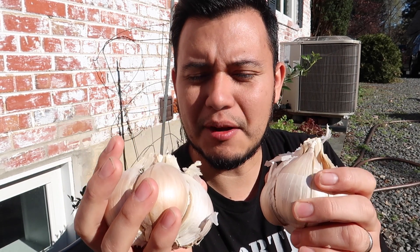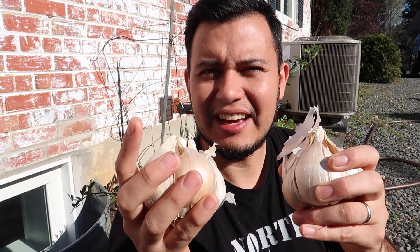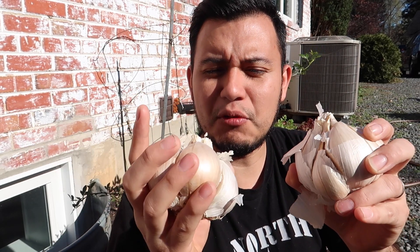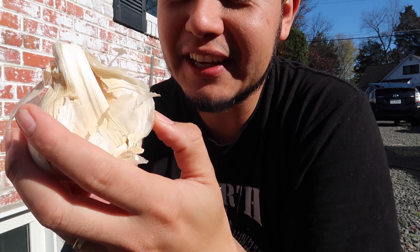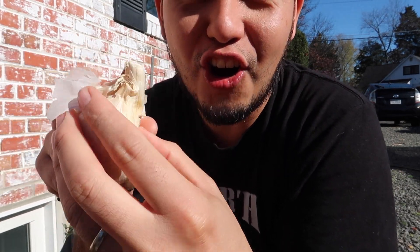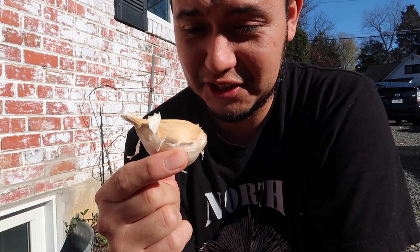I am very excited about planting these into the ground right now. It is late in the season and it's gotten really cold, but I'm going to be planting it against my wall here and the wall will protect the garlic and make sure that it grows. This garlic is super big — it's probably two inches tall and two inches wide. It is humongous, so with one of these cloves you can do quite a bit of cooking.